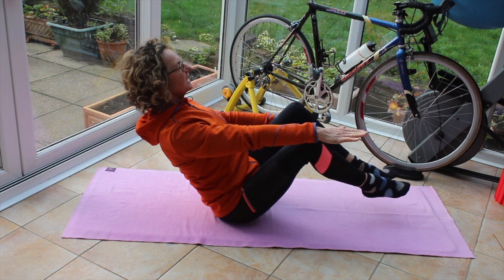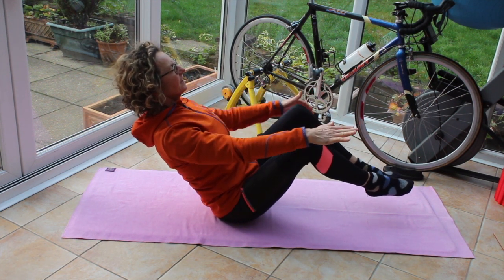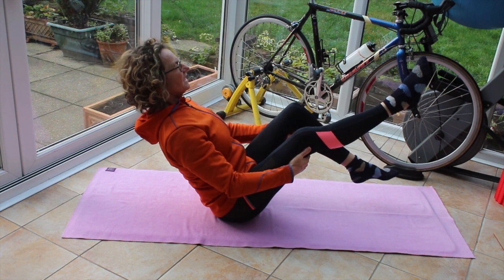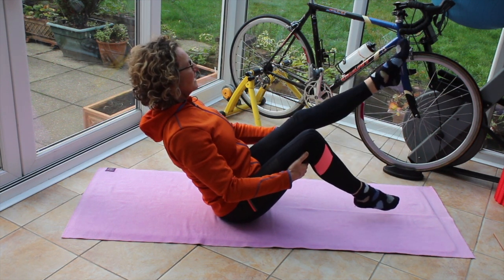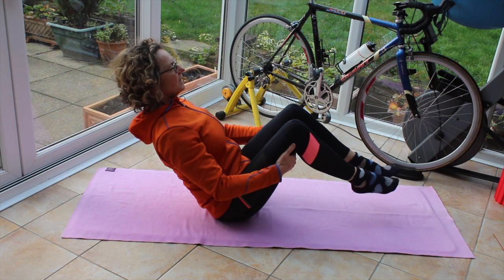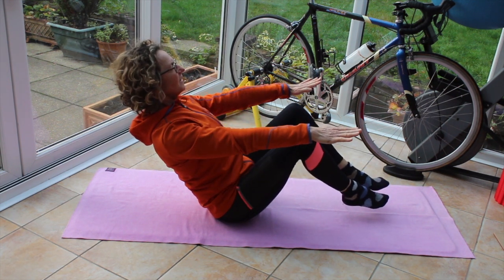If I can take my hands away, I take my hands away. If I need to support, I support. I'm going to take my right leg up straight and release, my left leg up straight and release, both legs up straight and release. The pelvis should stay still.